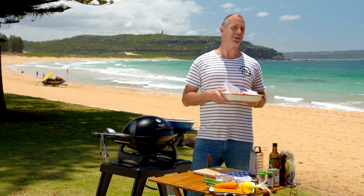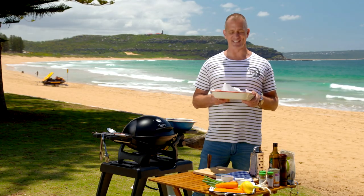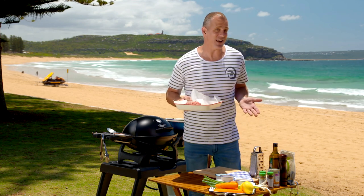We're making rissoles, but they are not like rissoles you've tried before. These are deliciously different. And of course, being mince, it stays on budget as well.